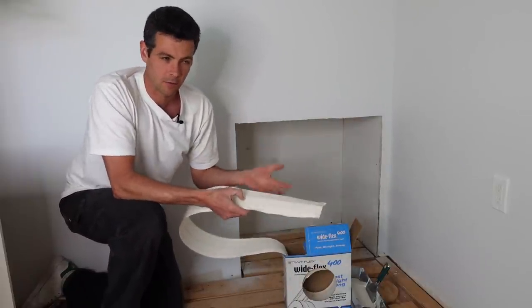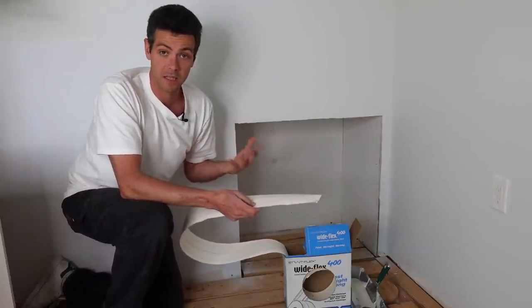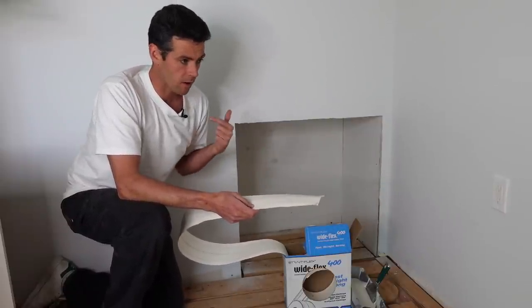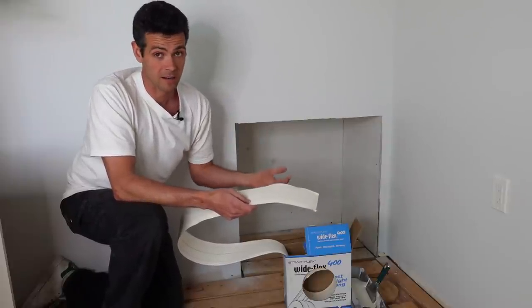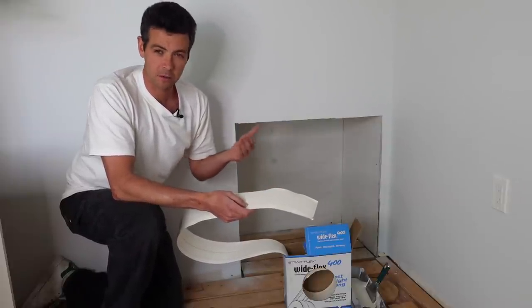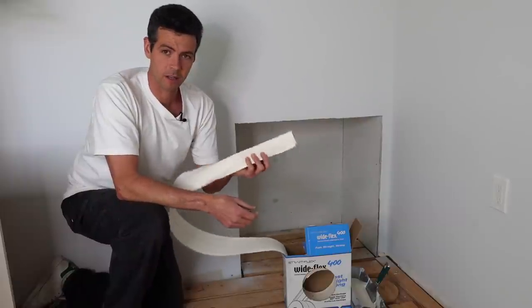I wouldn't normally do this and I wouldn't necessarily recommend it for absolute beginners, but if you are an experienced homeowner who's done a lot of work, a handyman, a contractor, or even a new drywaller, I would definitely recommend getting acquainted with corner bead on a roll.